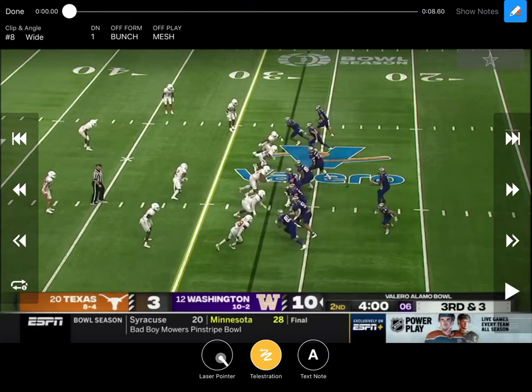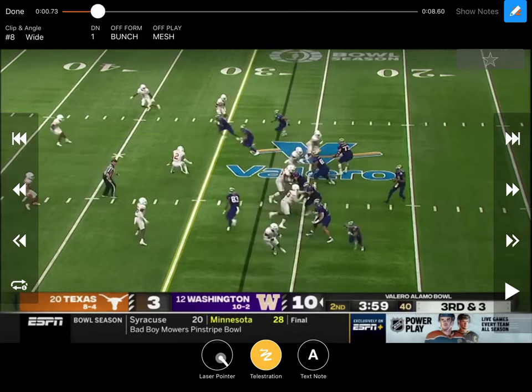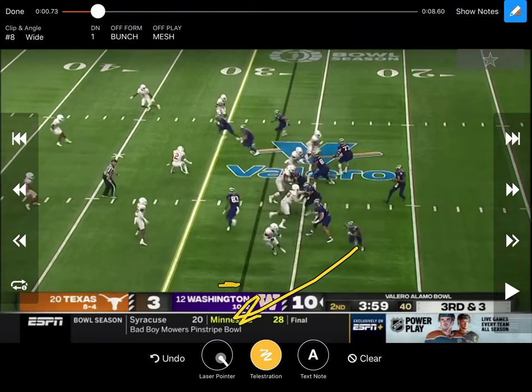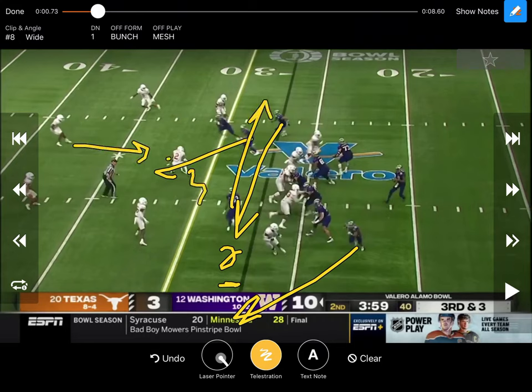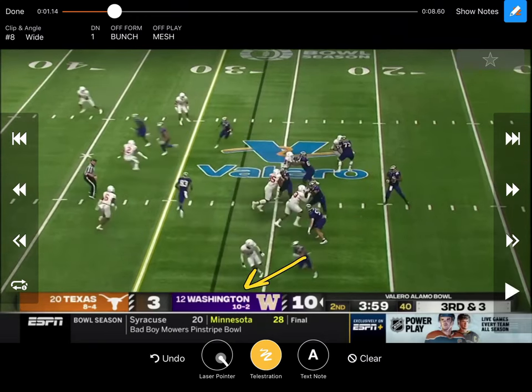They run mesh a lot of different ways, and right here they're running it like Sark at Texas — and they're actually playing Texas on this play. They're meshing with the outside guys; the middle of the bunch is taking the middle of the field, running that triangle pyramid. You're getting a wheel out of the backfield from the running back. So if the back is releasing free, you go one to the wheel, two to the crosser, three to the pyramid, and possibly back to the backside mesh if the safety plays low.